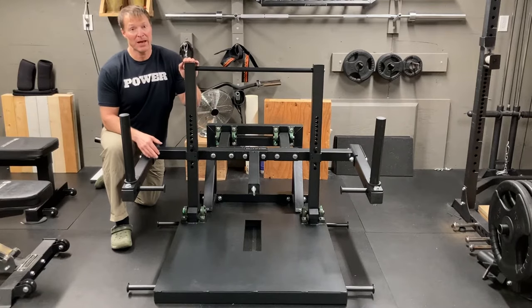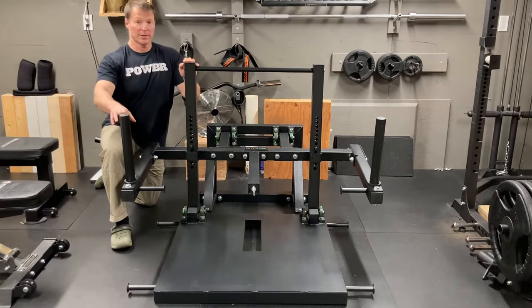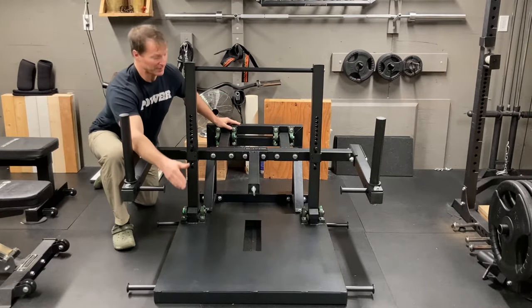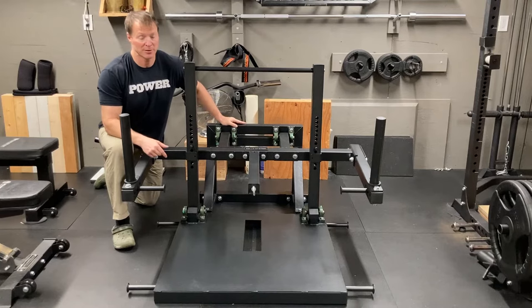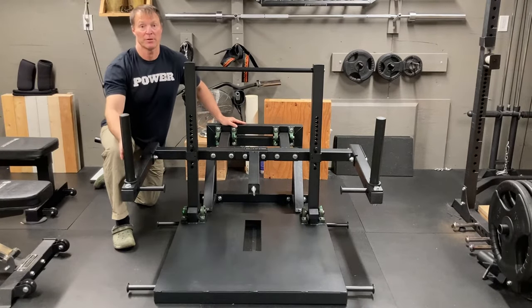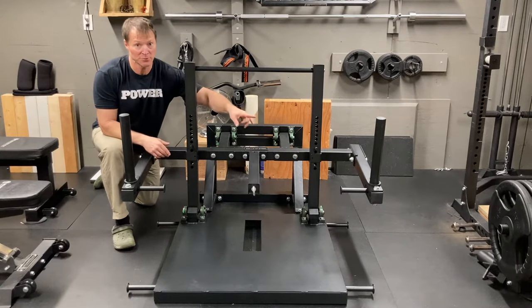700 pound weight capacity that you can load onto this beast — it can take a lot of weight. The depth from the front to the back is 51 inches long. With the way these plate pegs are set up in the vertical orientation, it is 52 inches wide.